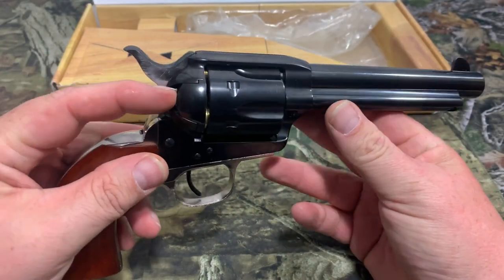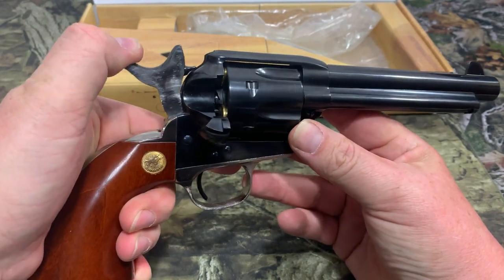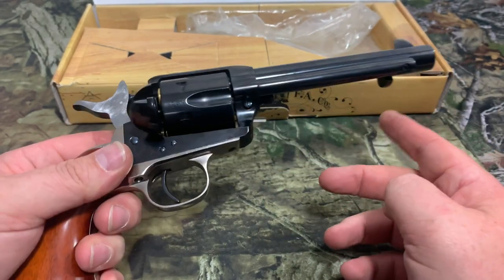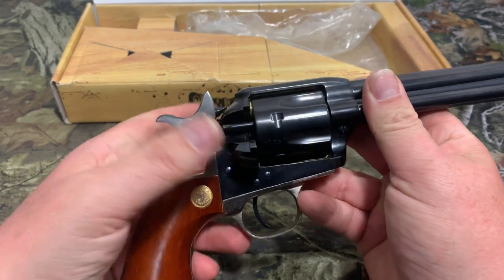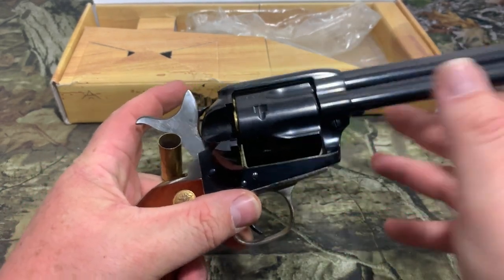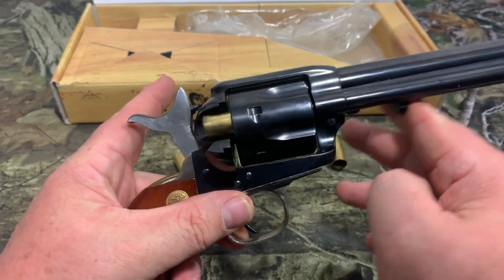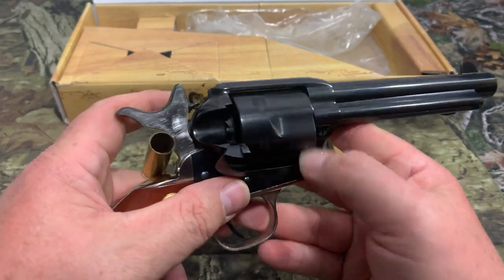Now we're going to empty those rounds out. What you're going to do is flip your gate open, put it at half cock, and then move it to the round. You can see your little plunger here — that's for extracting your rounds out. The harder you do it, the more they pop out. If you do it real lightly, sometimes they will come out and sometimes they won't. Now we got all the rounds out.